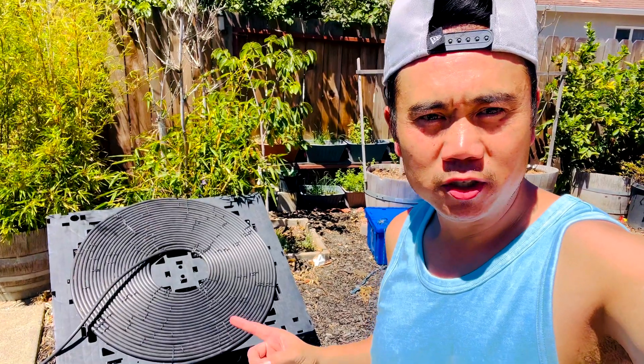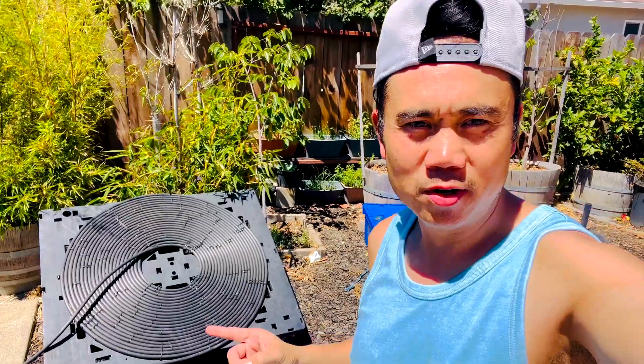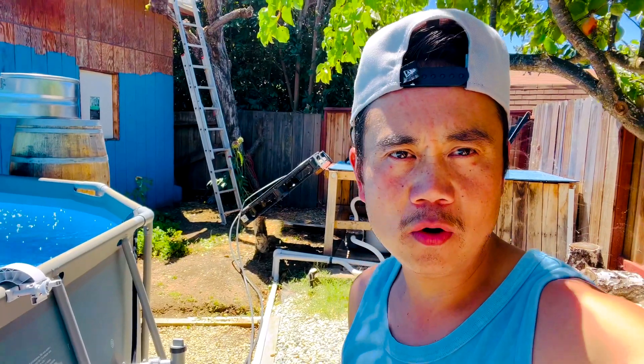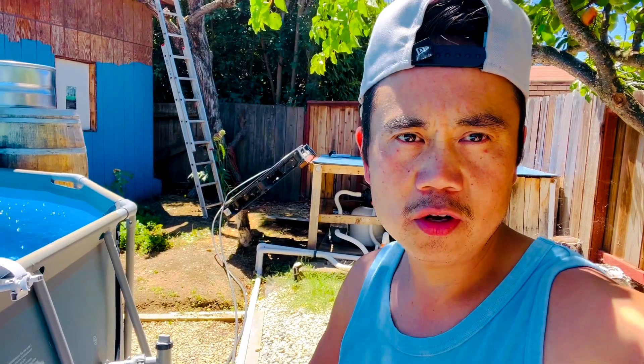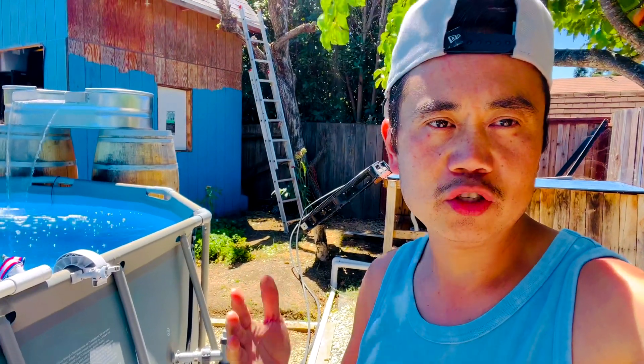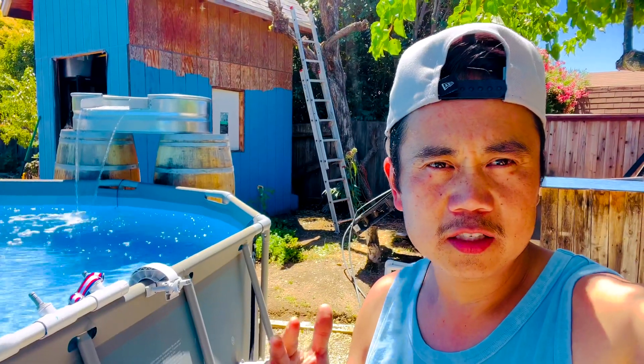Hi everyone, you guys remember this solar pool heater I made about a year ago? Yep, it's still here working. The only problem is it is still running on the return of my pool filter, so today I want to make another one that's gonna run not on the return, and also powerless — it'll be totally powerless, meaning I'm not gonna use any electricity.